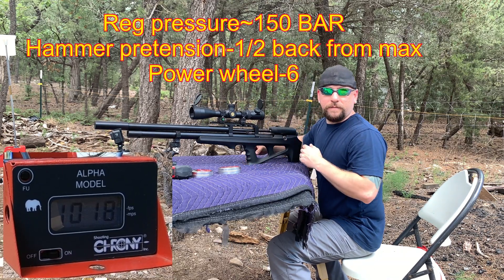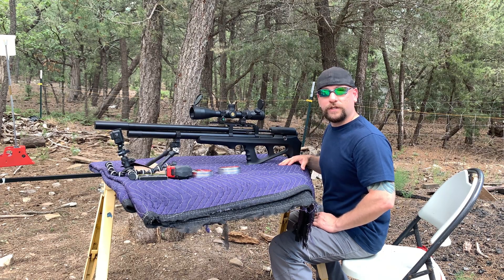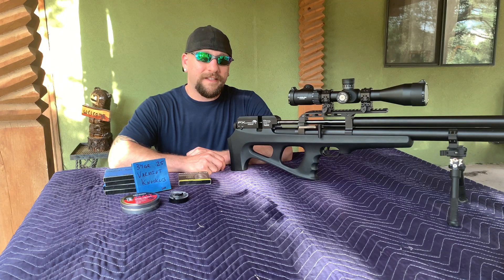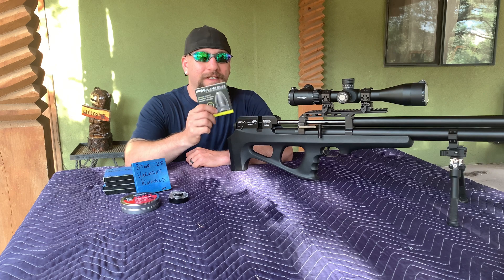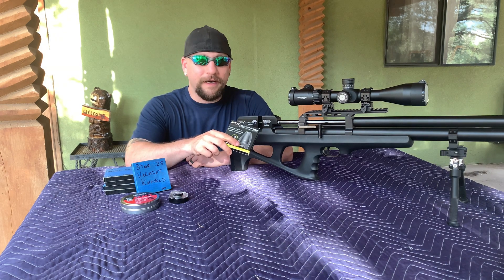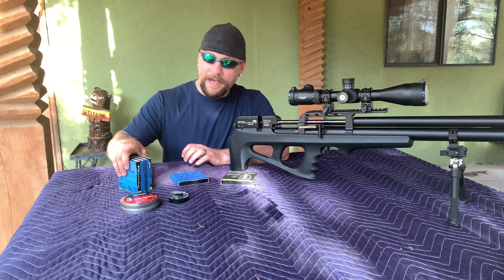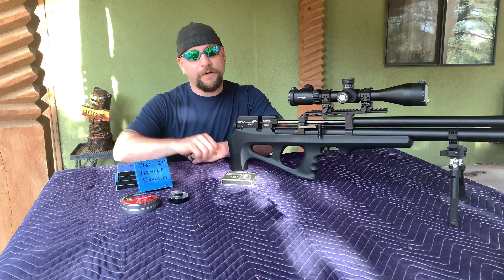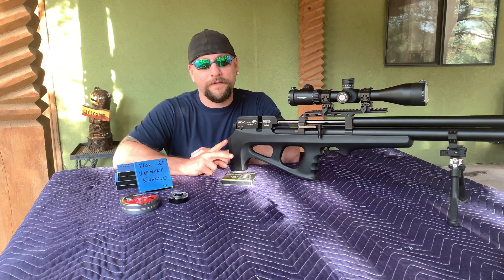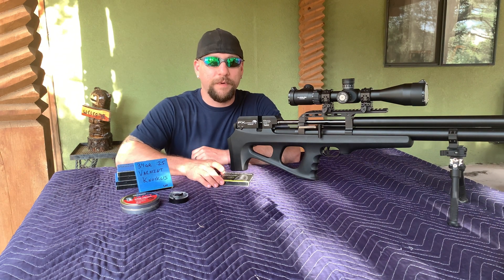That's a pretty consistent speed — we'll clock that as our base speed and start our tuning from there. I might go up or down and we'll see what kind of groups we can get at 50 yards and then hopefully push it out to 100 yards. Back at the table — I had a slight change of plans. I ran out of the hybrids. I thought I had more left and realized everything I have left is Varmint Knockers — 500 rounds in the 34 grain. The wind has picked up and it looks like it might rain, so I'm going to continue with the Varmint Knockers.